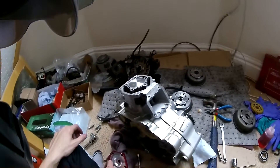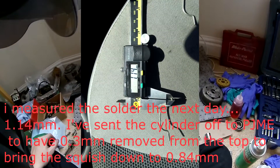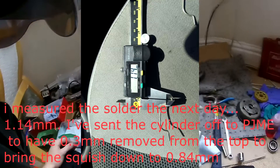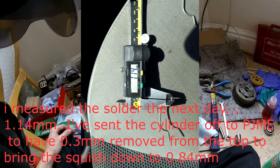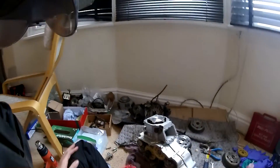I'm going to continue building the engine and try to get it in the bike today. On Monday maybe I'll get the bike running, take the head off, take it to work, and skim whatever's needed off to bring the squish down. I just wanted to show you guys a quick video on squish.